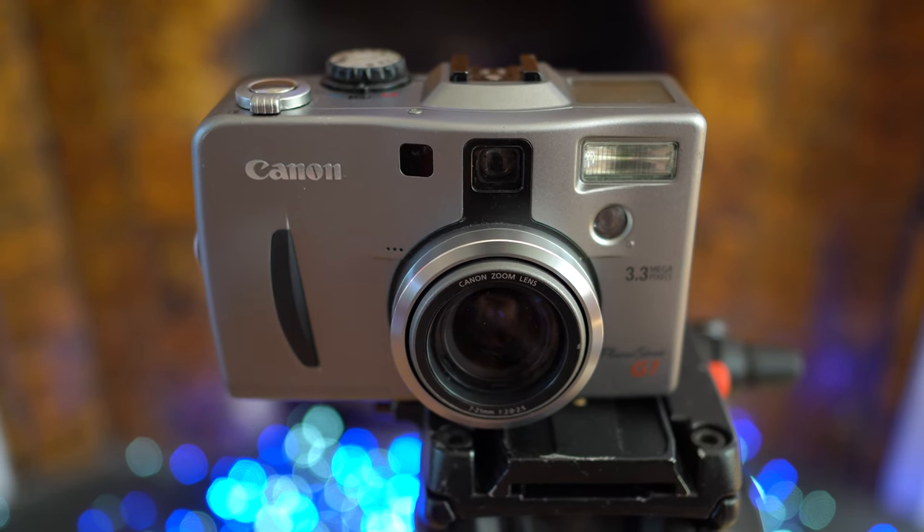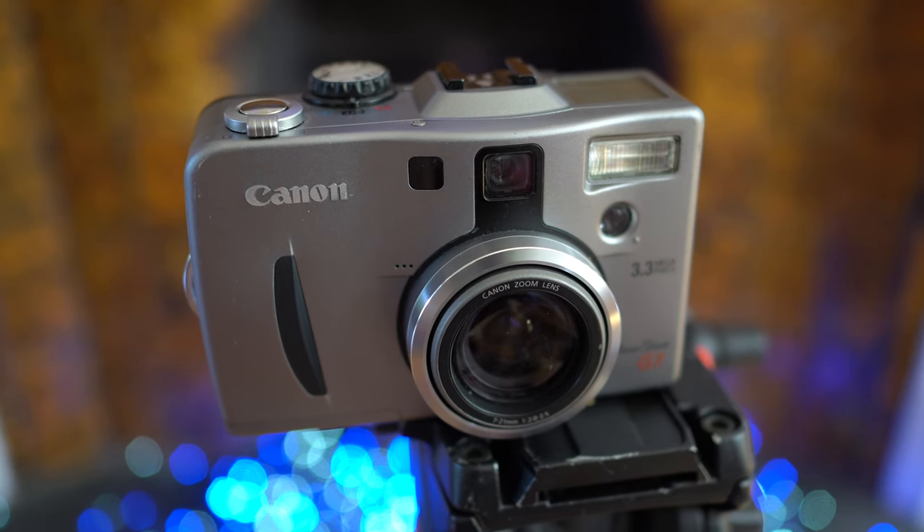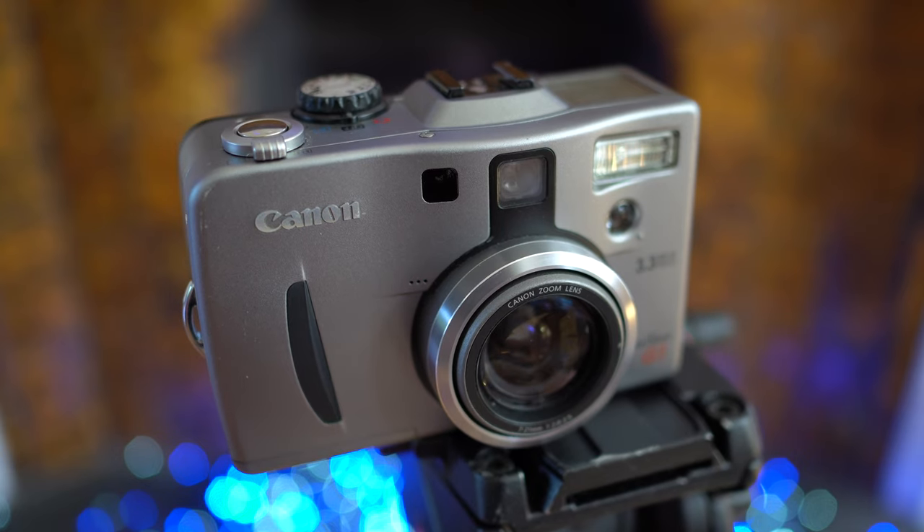It had a high-resolution 3-megapixel sensor, 3x optical zoom with a bright aperture, a fully articulated screen, a flash hot shoe and even RAW recording. It was also the first model in a hugely popular series that saw features come, go, and come back again — and it's still going today, 21 years later. So let's find out what it can do.